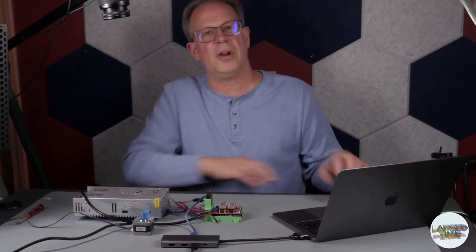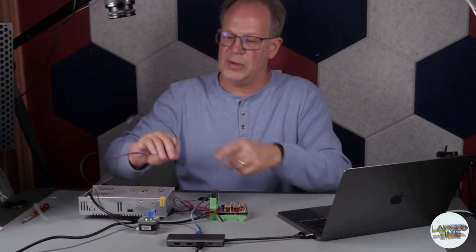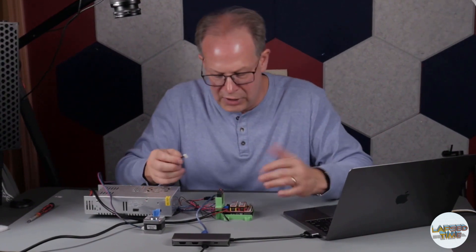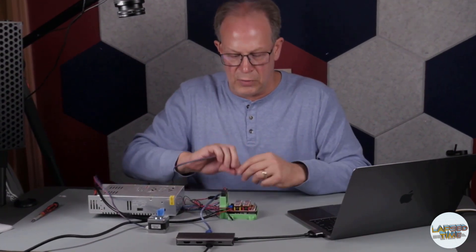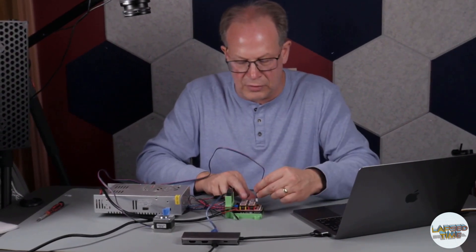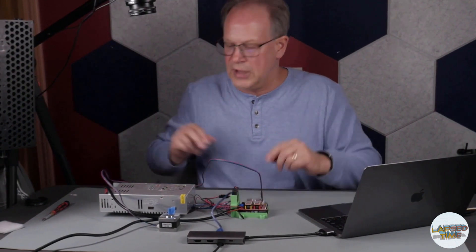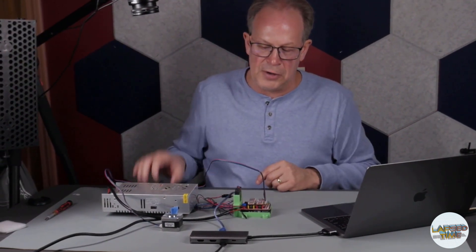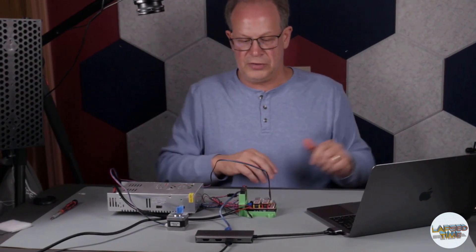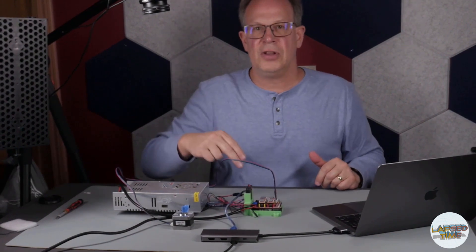I'm going to bring up Dragonframe. We haven't connected the stepper motor yet, so I'm going to take it and — it doesn't really matter which of the four connectors — I'll connect it to the Y since it's a little easier to reach. I'm going to turn on my power; the fan's going to kick in so it might be a little noisy. I now have everything connected.